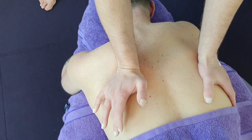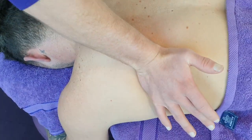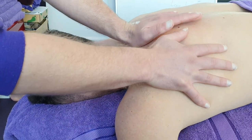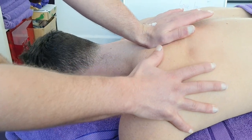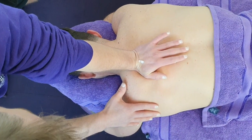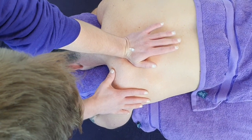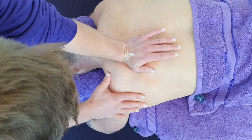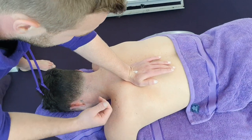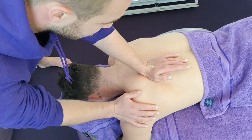I can feel under my hand there are a lot of knots and trigger points. I'll pull the scapula back to open it up a bit and get some pressure into those knots, going a bit deeper with this stroke. The rhomboid is a muscle that limits upward rotation of the scapula, which can cause a fair bit of jamming.